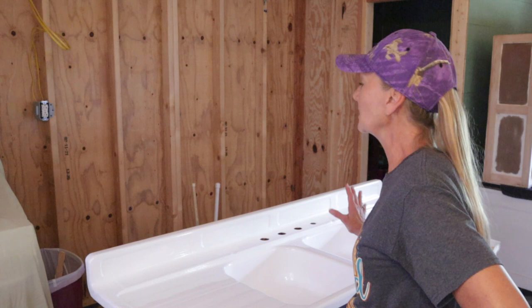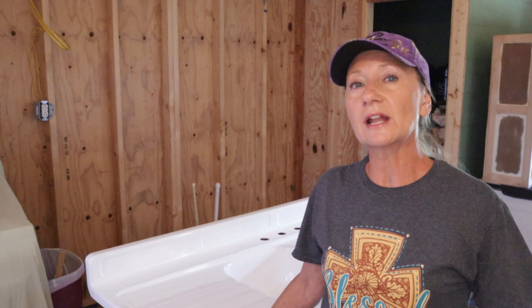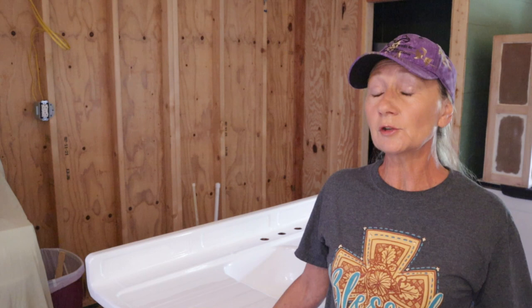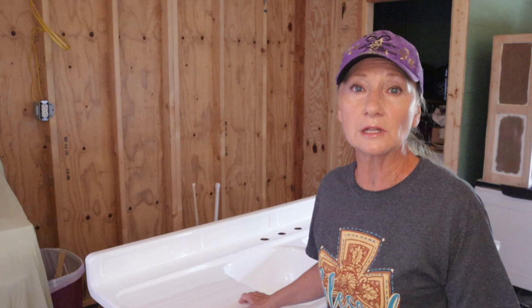First of all, I want to tell you that I am extremely pleased with the results of the Ecopel 2K and I couldn't recommend it enough. I am not sponsored by them — I went on Amazon and purchased their product. It is made in America, which is another plus. I was completely blown away by the finish on this sink. It is just beautiful — mirror-like and shiny.